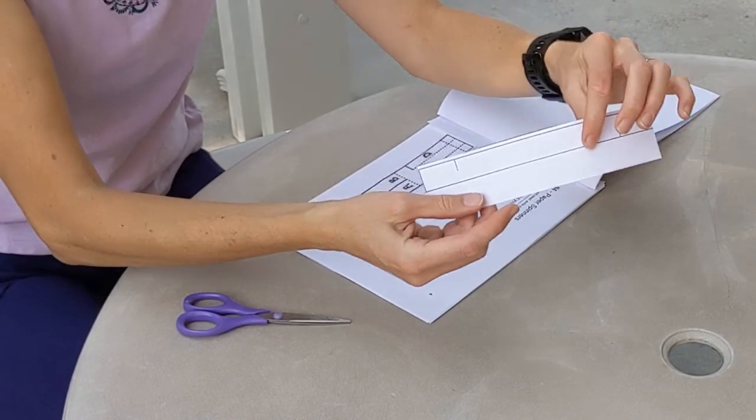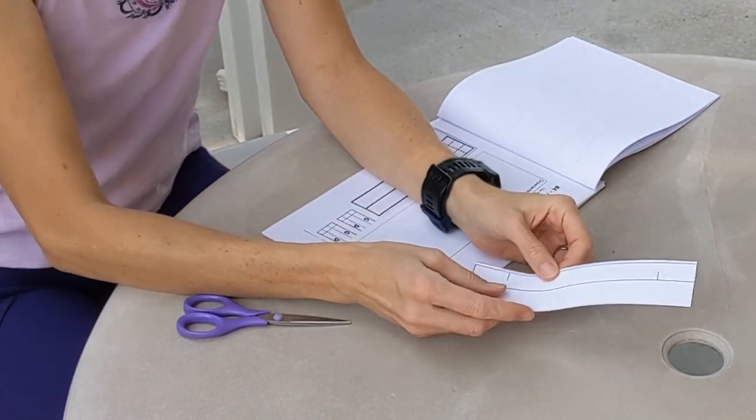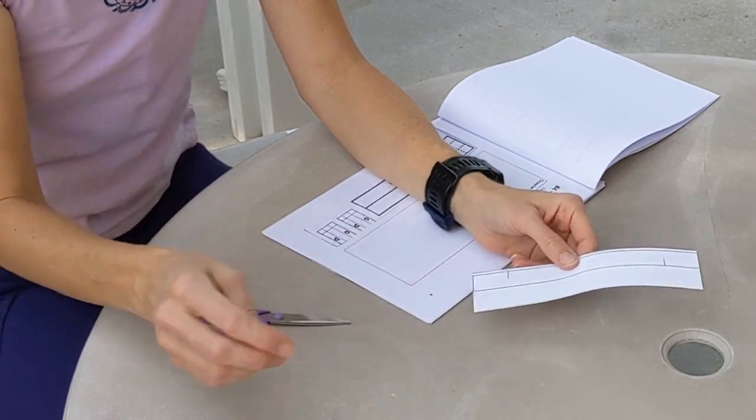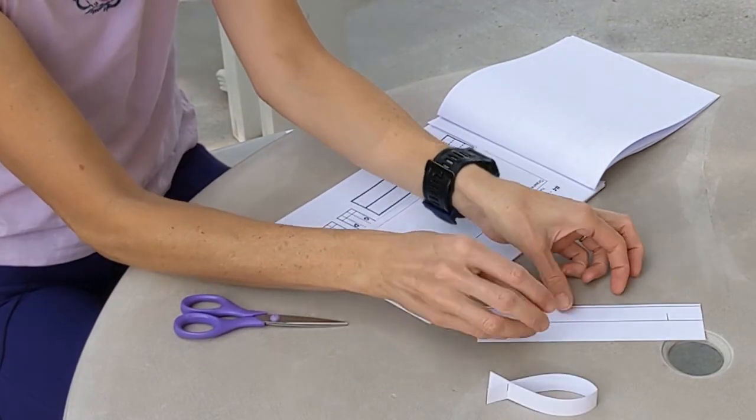Notice you have two of these in your packet and their slits are in slightly different places — that's so you can try them both and see which works better. This one has a very short fin at the end and this one is going to have a longer fin. Try them both and see which one works better.